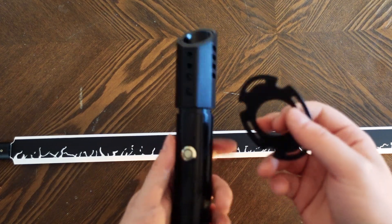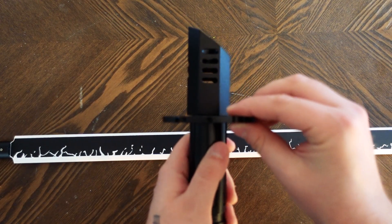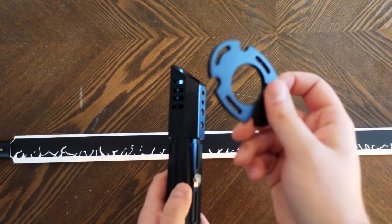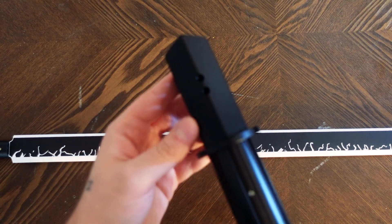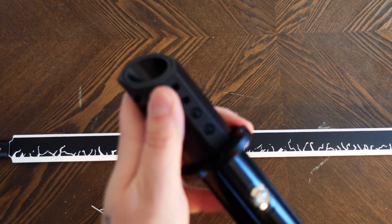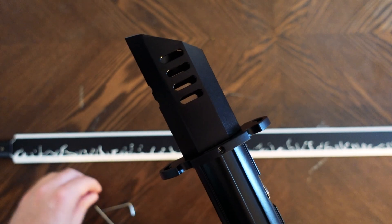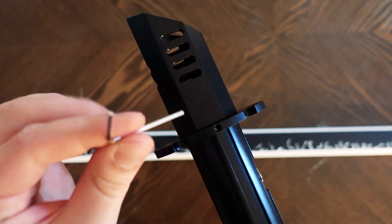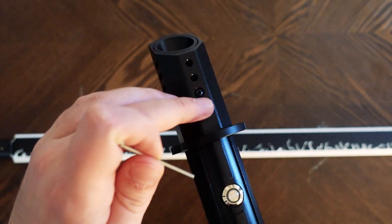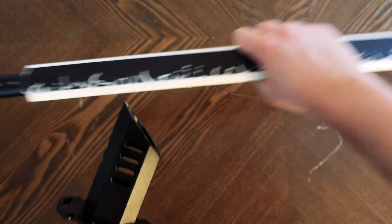So once again I stand corrected — this is not part of the display stand. This is actually a guard that goes right there on the lightsaber. You just unscrew the top part, and then with this little side piece it comes with a very tiny thing that you put small screws on, and then you're able to screw it in on the side and reassemble that part.